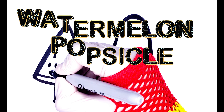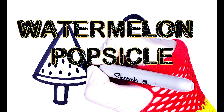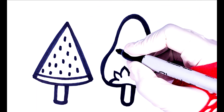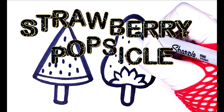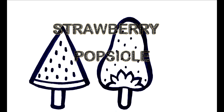The itsy bitsy spider went up the water spout. Watermelon, popsicle. Out came the sun and dried up all the rain, and the itsy bitsy spider went up the spout again.